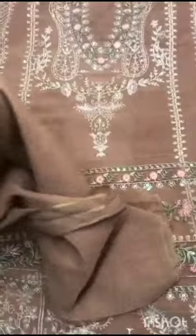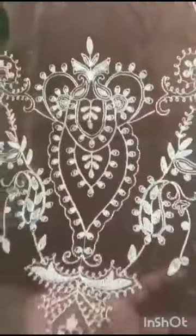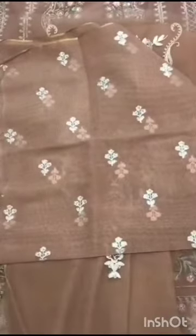The back is plain. The back neckline has sequins. Along the thin end, after multi-colors, there are scalloped corners with sequins. The sleeve border also features sequins.